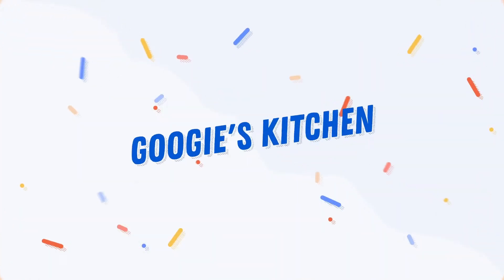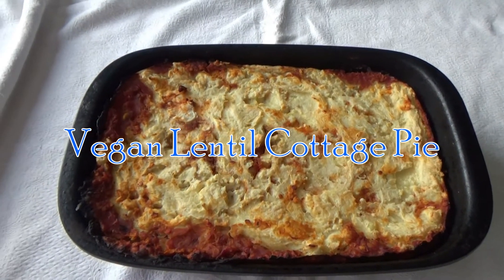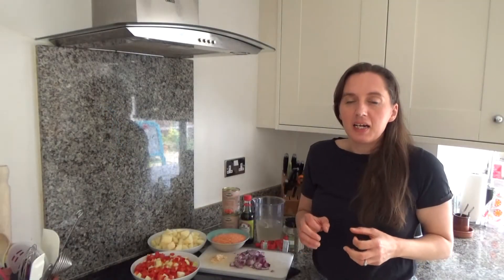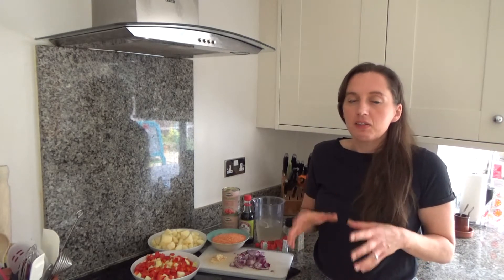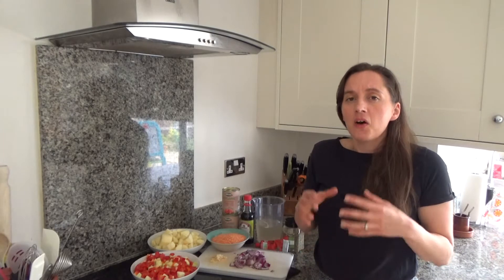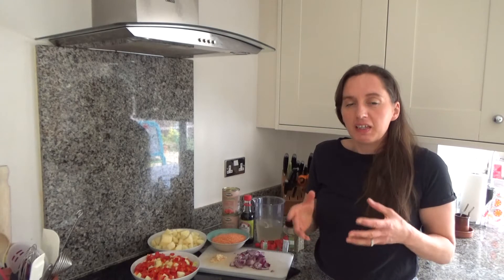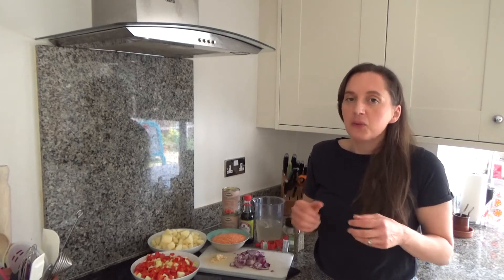Hi everyone and welcome back to Googie's Kitchen — if you are new here, hello and welcome. My name is Alexis and today I want to show you how to make my delicious vegan lentil cottage pie. This recipe is really easy to do — it is slightly time consuming but not difficult to make at all. So here is how to make my vegan lentil cottage pie.